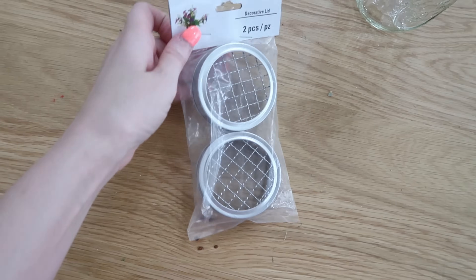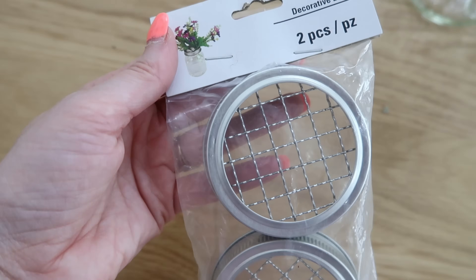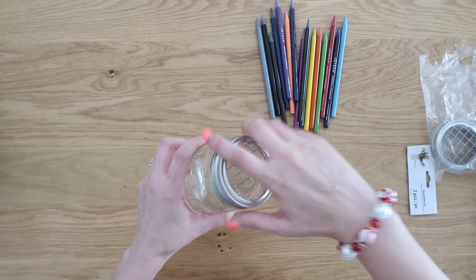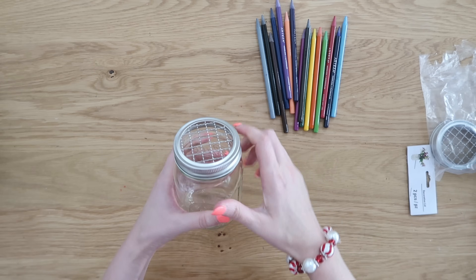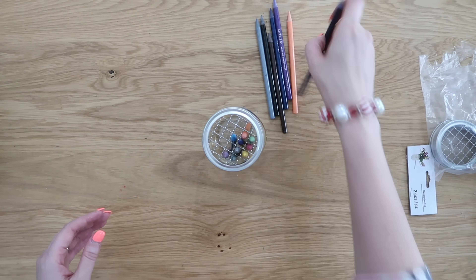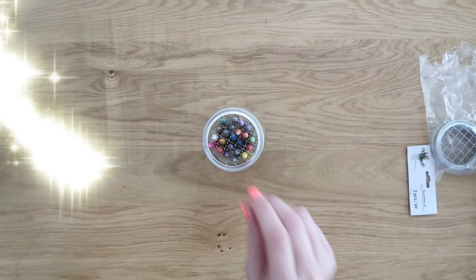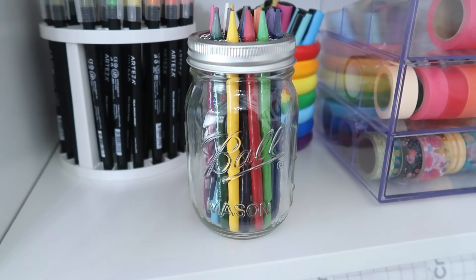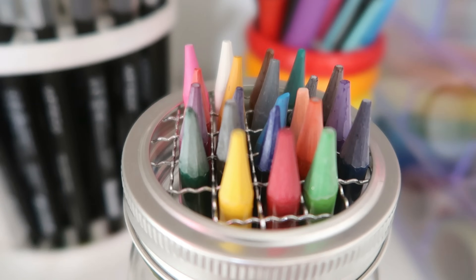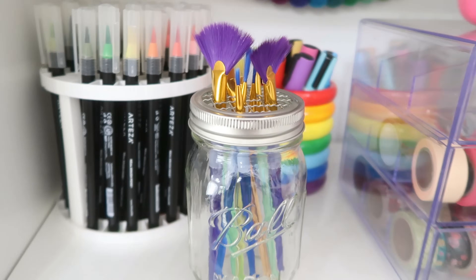Dollar Tree also has some great mason jar lid accessories — if you can find these, grab them. They're called decorative lids, I think they're called a frog or something like that. They twist right on and have a wire mesh with little separators you can use for making flower arrangements. They're also great for the artist in your life — add some pencils down in there. That's a fun kind of way to add some art accessories and give them in a fun way. Think other things too like pens or even some paint brushes.